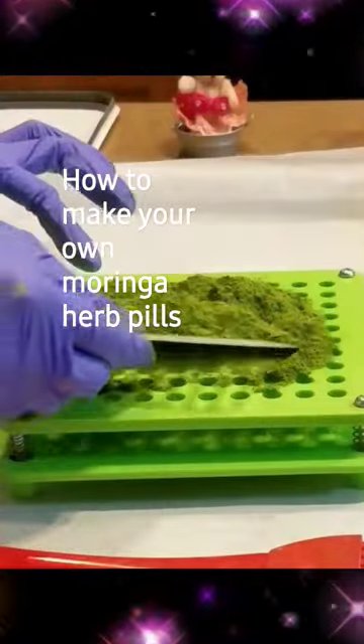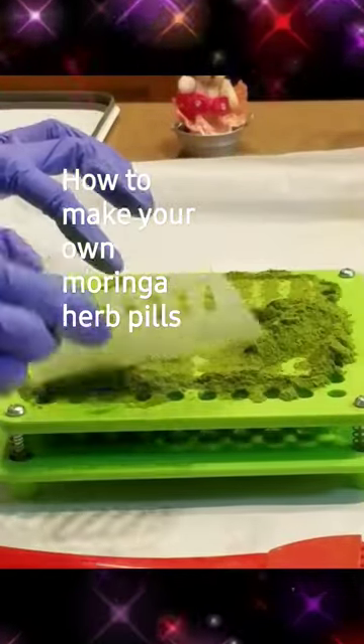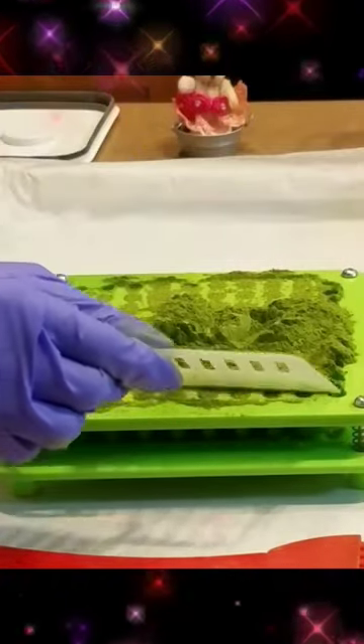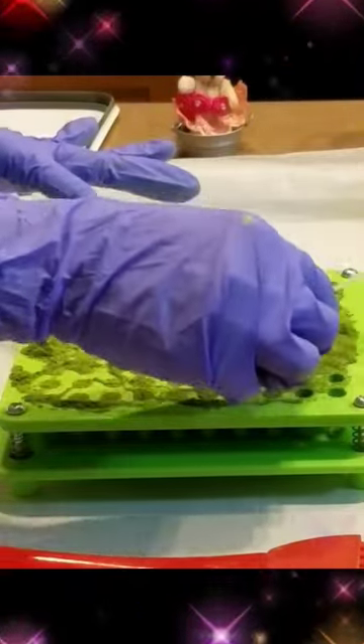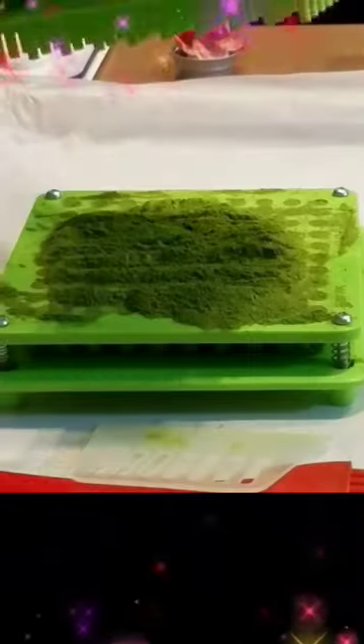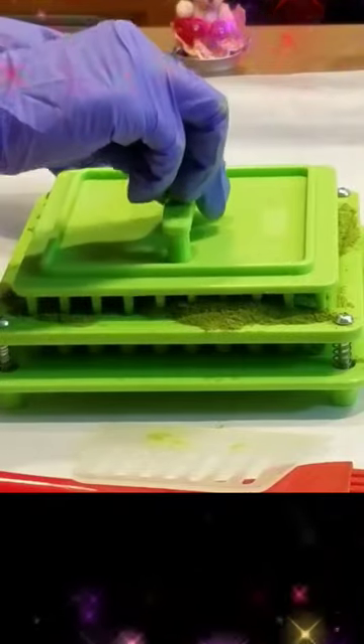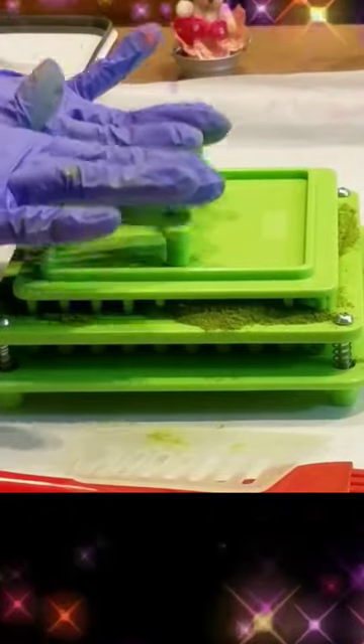So just spread it out. When you fill it up, just fill it up. Don't press it way too much, otherwise the capsule will not work. Just be gentle so you don't break the capsules.